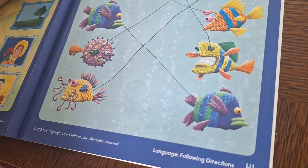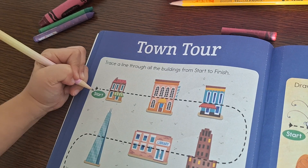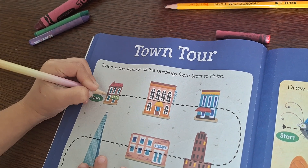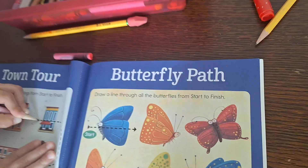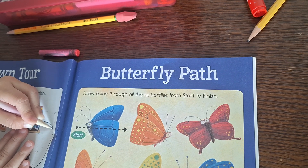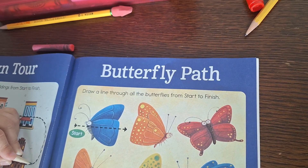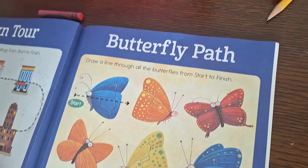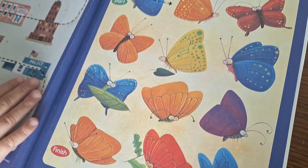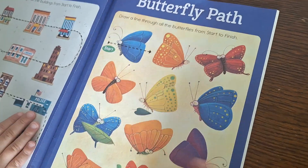Trace a line through all the buildings from start to finish — slowly, okay? Stay on the line. For the butterfly path, draw a line through all butterflies from start to finish. On this one she will have to do it by herself — tracing through all the butterflies.